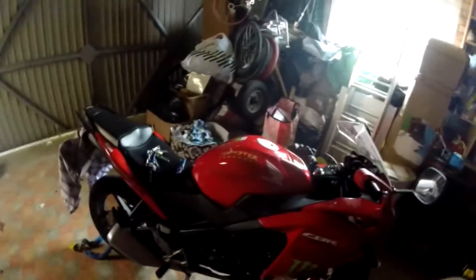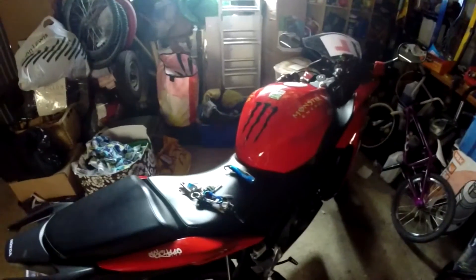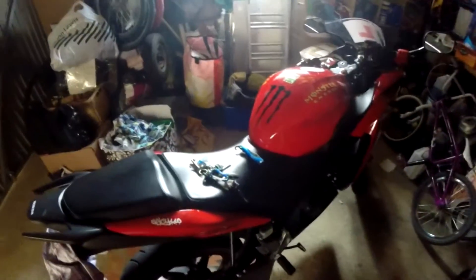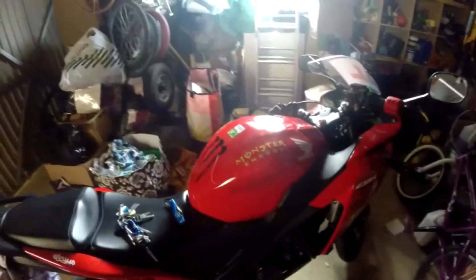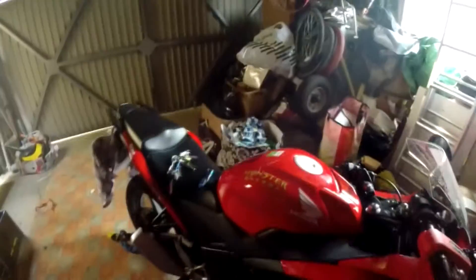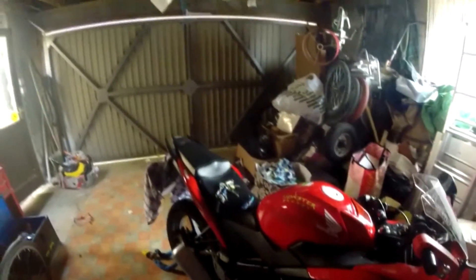Hello everybody and welcome to the Shaky Hand Camelot. This is my bike — it's a Honda CBR125R. I don't actually know which edition it was because there was an older version, then the 125, and then they brought out the 125R. The bike I got is directly from Honda and it's £3,599.